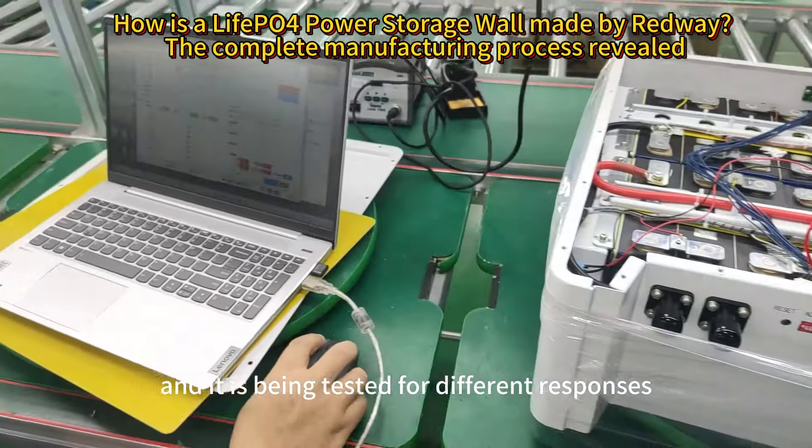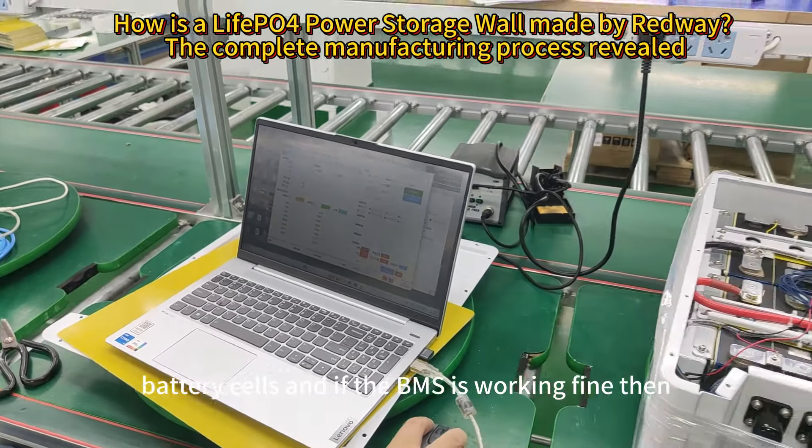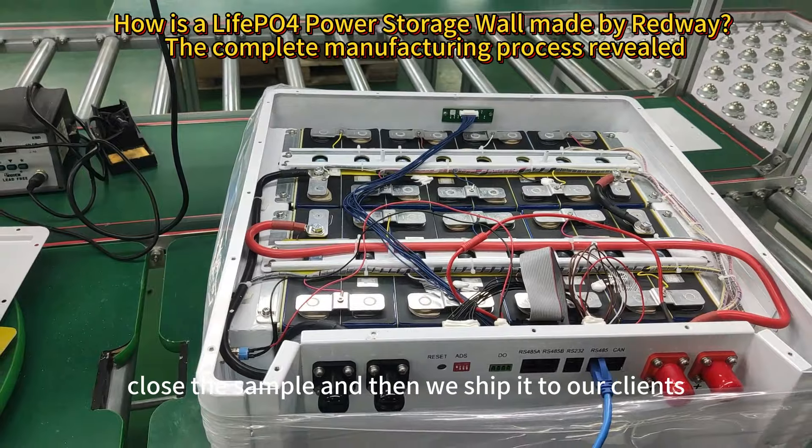The battery is being tested for different responses. If the battery cells and the BMS are working fine, then we close the sample and ship it to our clients.